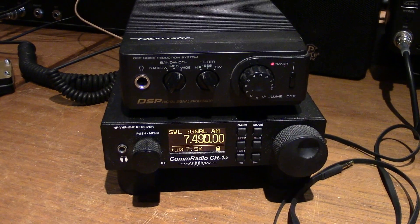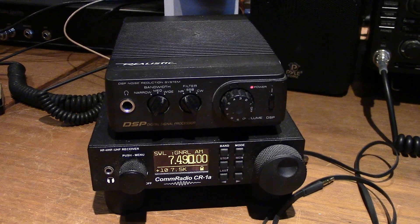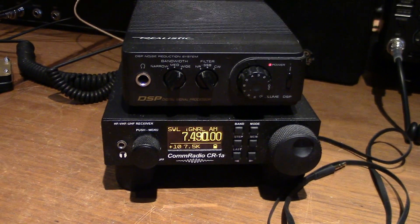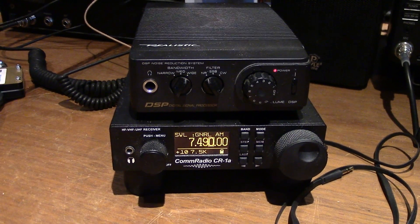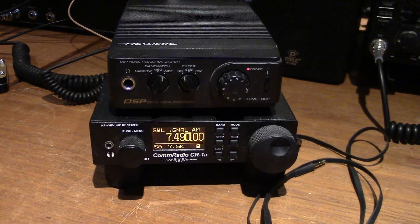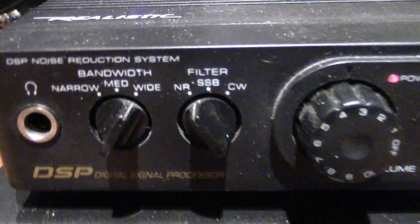I also have another audio DSP, but the controls on it are so scratchy and it needs cleaning, so I haven't used it. But I enjoy using this one — it's got some really nice settings.